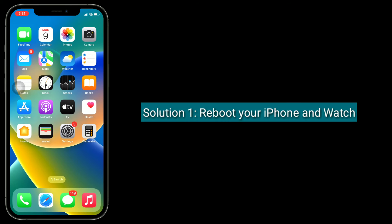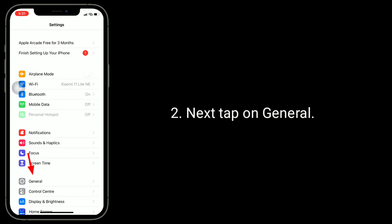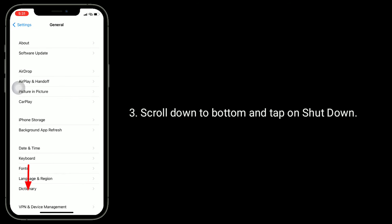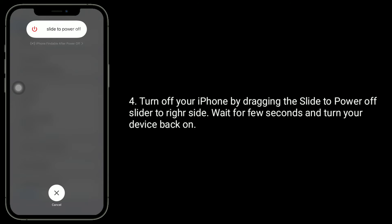First solution is to reboot your iPhone and watch. To do this, open the Settings app, then tap on General. Scroll down to the bottom and tap on Shutdown. Turn off your iPhone by dragging the slide to power off slider to the right side. Wait a few seconds and turn your device back on.